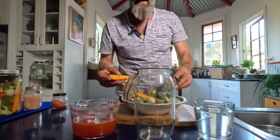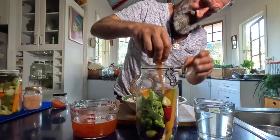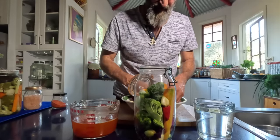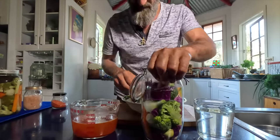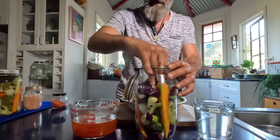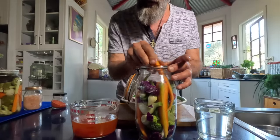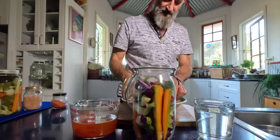Then we just stuff our jar — this is the creative part. A bit more broccoli, another carrot down the side, onions, and I'm getting my red cabbage in there. Need a bit of red cabbage to brighten up the day. Throw in a few beans, another chili, more carrots. We're getting close to the top now, because we want to leave room for the stone as well. Put a bit more in the top and press it down nice and tight.